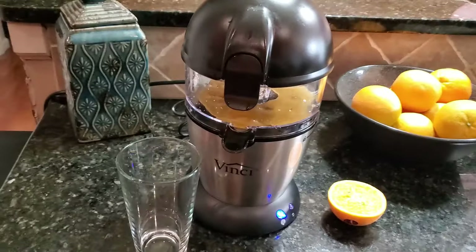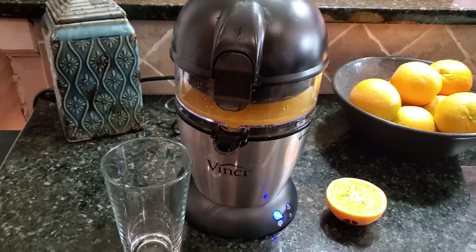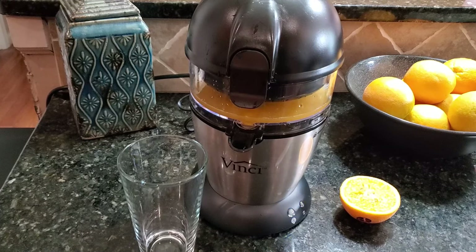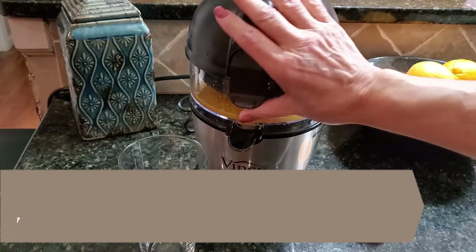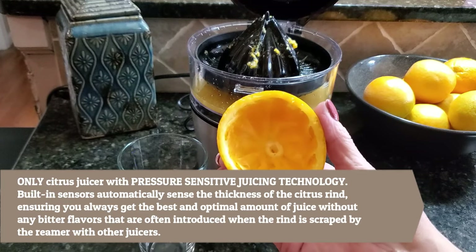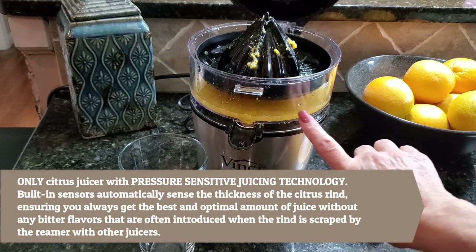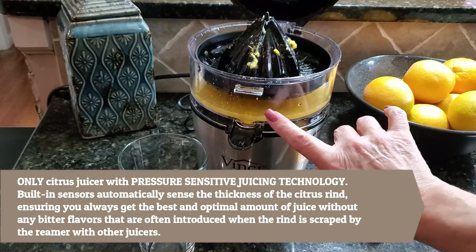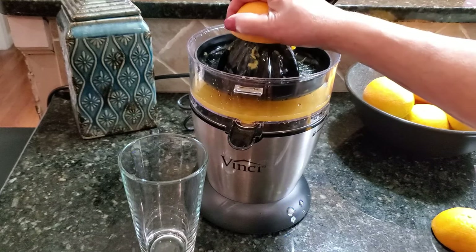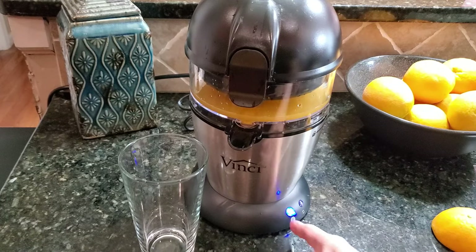As you can see it's making all the juice for me — I don't have to use any effort at all. That half is done. I'll open the lid and look at that — it took out every inch of juice from the orange. I can already see some pulp in there, which is exactly how I like my orange juice. Now we're going to do the second half. You don't have to worry about labels on your oranges or anything — just push that button.